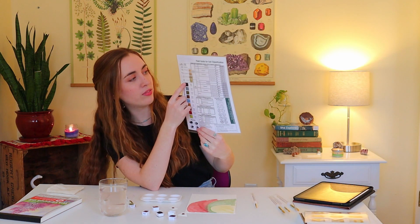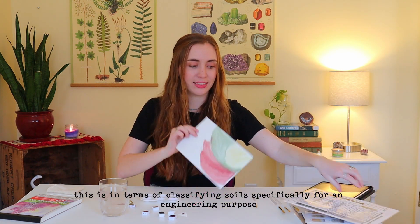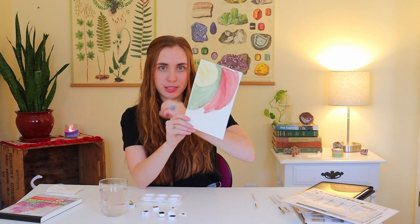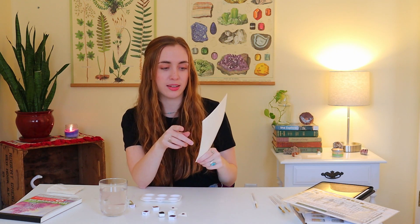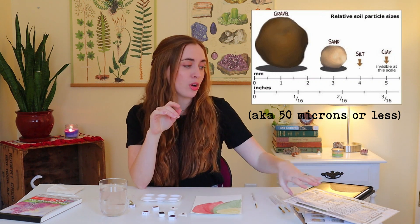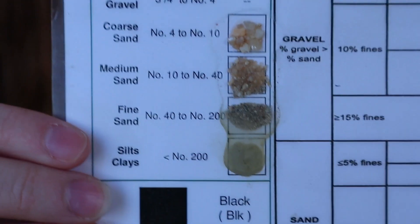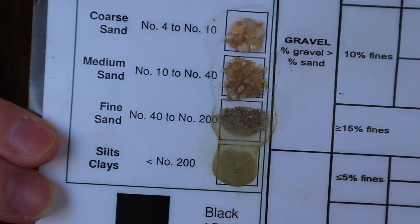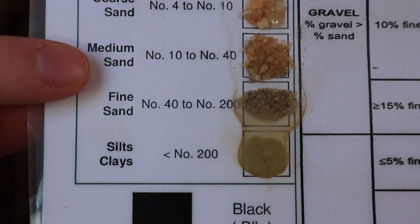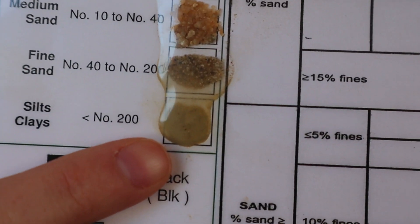Color is one of the main characteristics I have to record - it's actually the first thing you write down. The reason these paints work so well and spread out in water is because the particles are silt-sized or clay-sized - 0.002 millimeters or smaller. My field guide actually has a sample of the different particle sizes: coarse sand, medium sand, fine sand, and all the way down to silt and clay. That's the size they want to get out of those soil samples to make the paint.